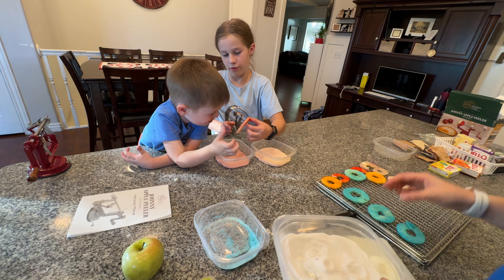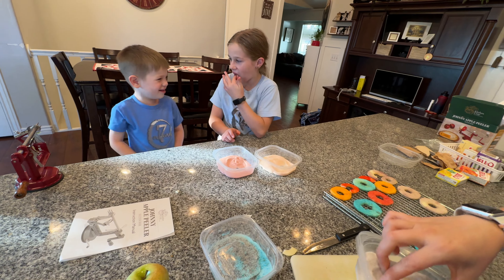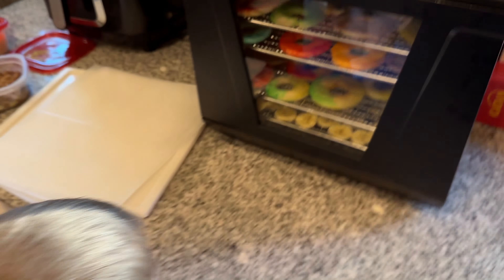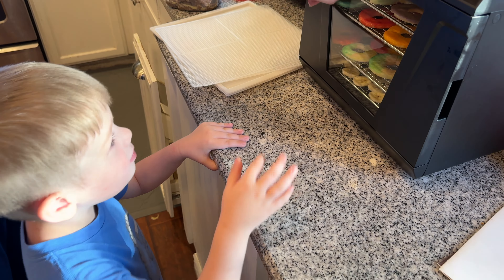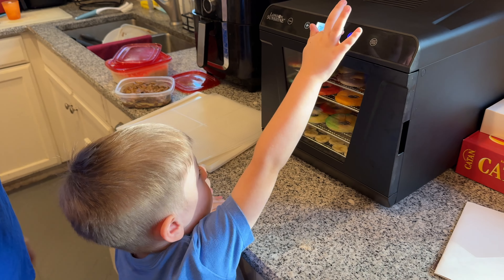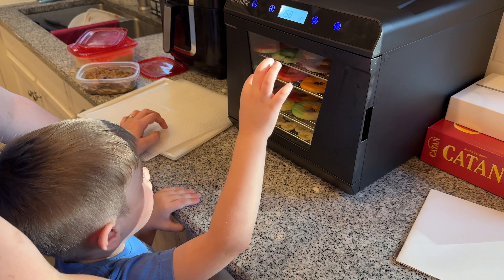That's a lot of sugar. Your finger — it's red! I'm so excited. You're going to be so excited for these. I'll press it. Press this button. Good job. Can you press it again really hard? There you go. Good job.